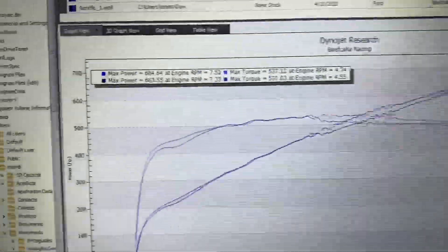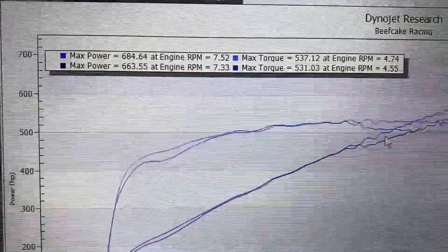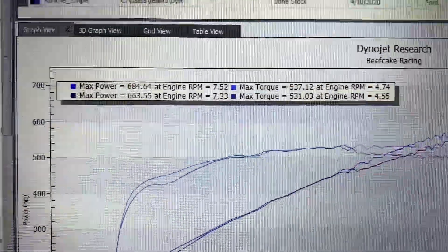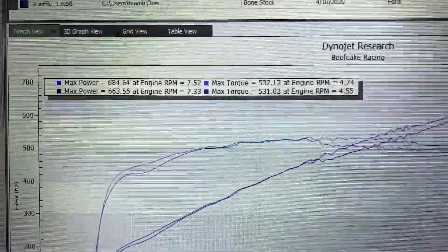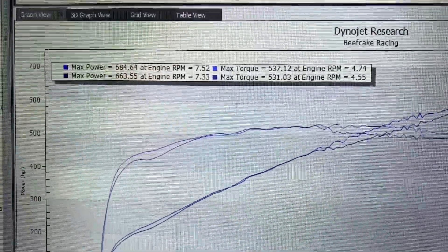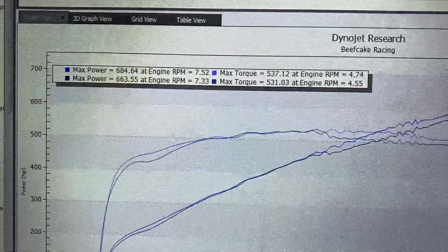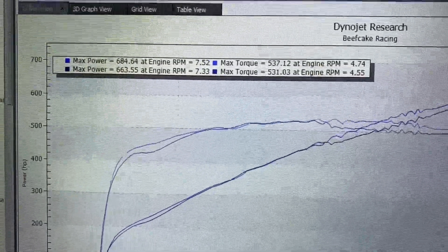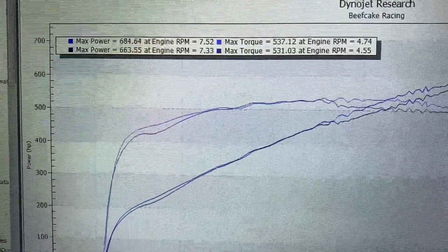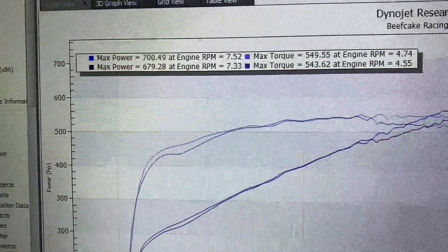One other thing I want to show you guys — so we had 684 and 663 horsepower, 537 and 531 torque. Now that is an SAE correction factor. A lot of guys post the highest numbers they see, which are sometimes STD, sometimes higher, sometimes lower. So we'll go into the tools here, change the options, and switch this over to STD standard so we can show people both. When you apply that, now you see 700, 679, 549, and 543.